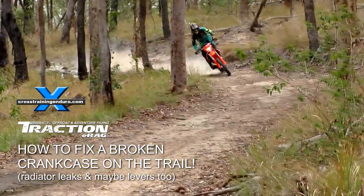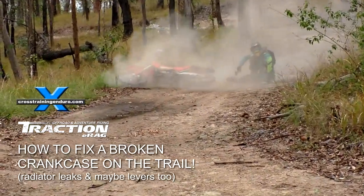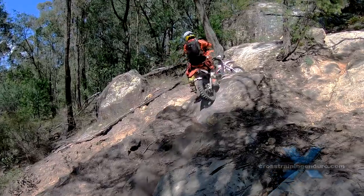How to fix a broken crankcase. When you ride as badly as us, it's easy to break crank cases, but it's easy to fix on the trail.